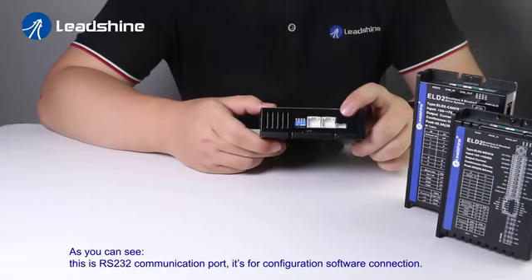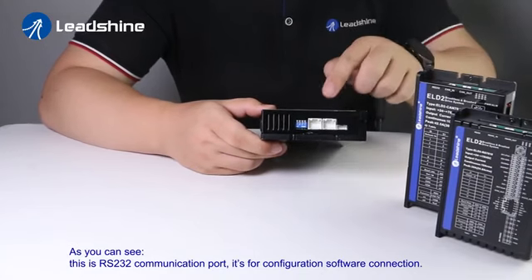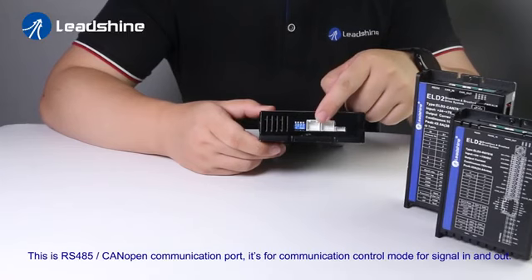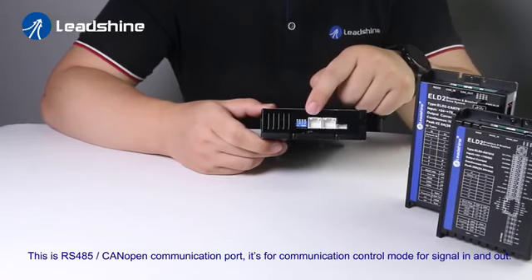As you can see, this is the RS232 communication port — it's for configuration software connection. This is the RS485 and CANopen communication port — it's for communication control mode for signal in and out.